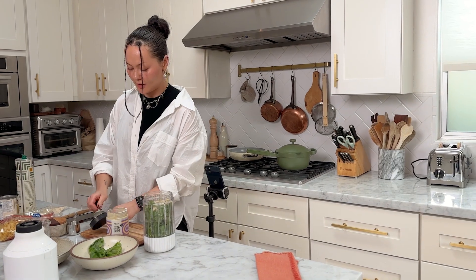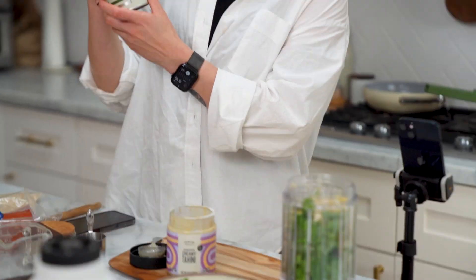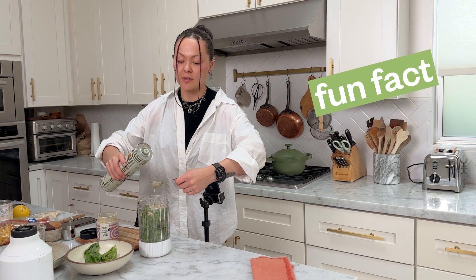We're going to go in with about two tablespoons of extra virgin olive oil — that tasty stuff. You know it's good when they've got a completely opaque bottle, really protecting it from the sun. Sunlight damages good quality olive oil, so that's why that's cool.